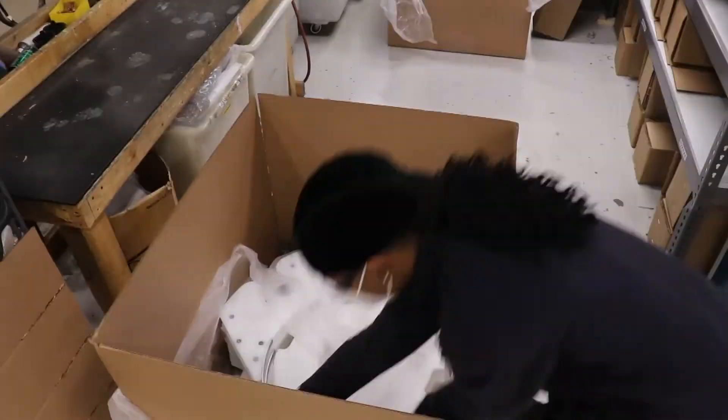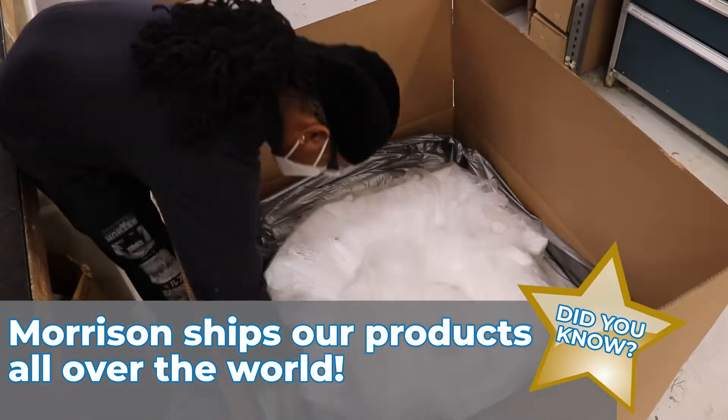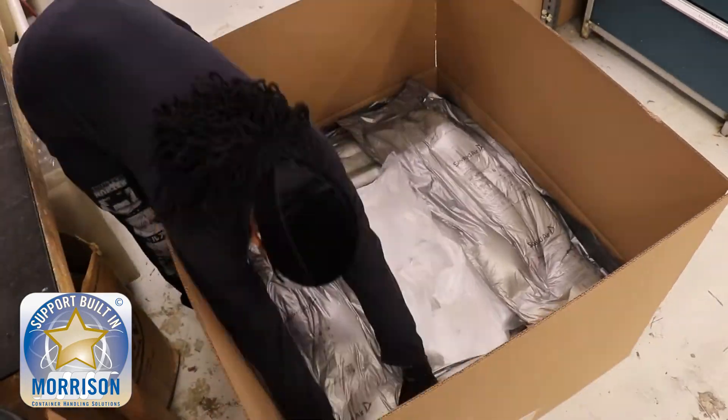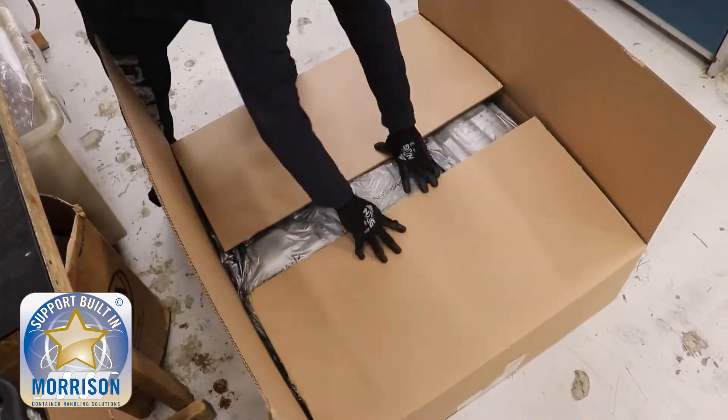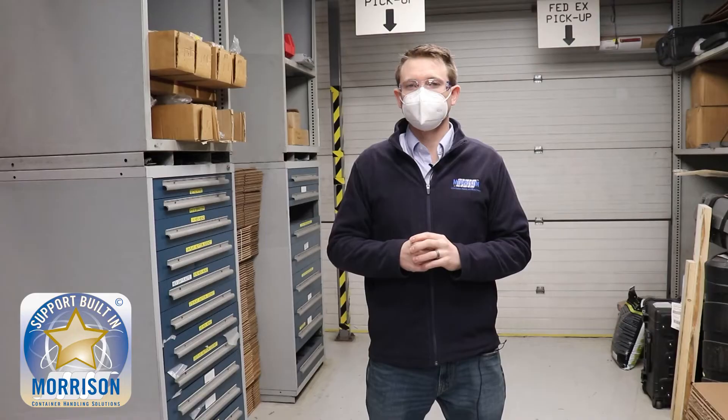Now that the parts have been completely inspected, it's time to go to our last step: shipping. One of the things you might have noticed is that we don't just package the parts with bubble wrap. We use foam around the parts because with shipping parts all over the world, that provides an extra layer of protection that a lot of companies don't do, making sure that the parts arrive to you in pristine and precise condition so that they can work right out of the box.